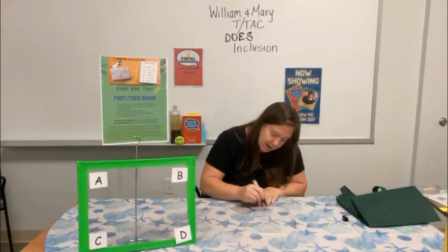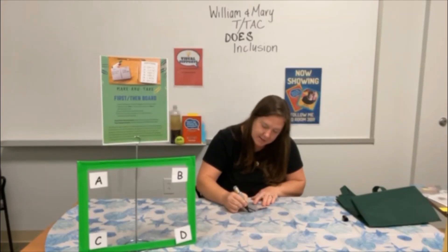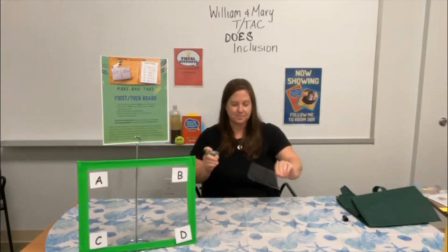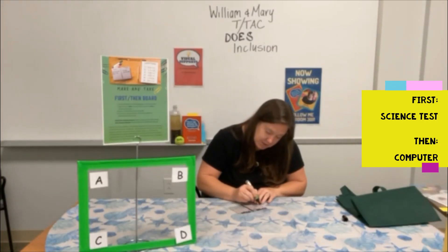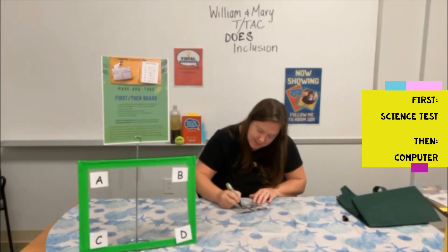Very low tech — write 'First' on the left side and 'Then' on the right side. For example, if a student needs to complete a science test first before getting to do something they prefer — like the computer — write 'science test' on the left side under 'First' and 'computer' on the right side under 'Then.'